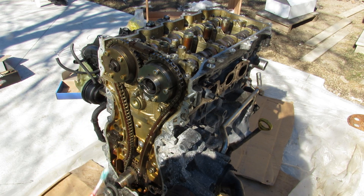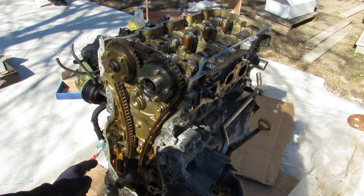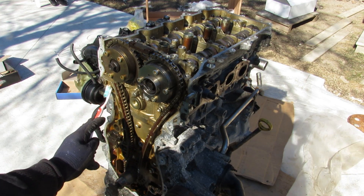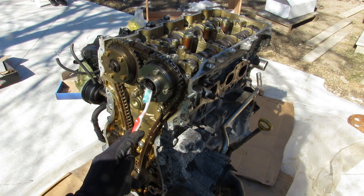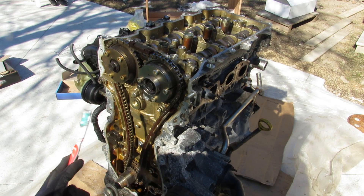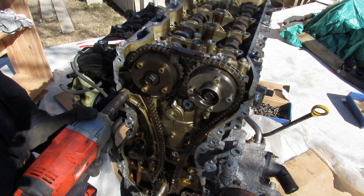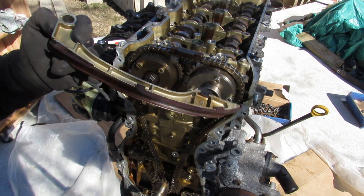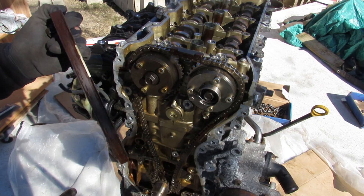With the timing chain cover removed you can see how simple the timing chain setup is. We just have the crankshaft at the bottom, a hydraulic tensioner that keeps tension on the plastic timing chain guides, and the two variable valve timing gears for intake and exhaust at the top. There are no idler pulleys, water pumps, or anything else — just a simple cam and crank. To get the chain off I'll remove these 12mm bolts from the chain guides, though I don't typically like plastic chain guides — that's just what new engines are going for these days.